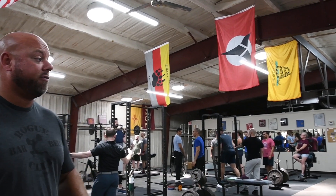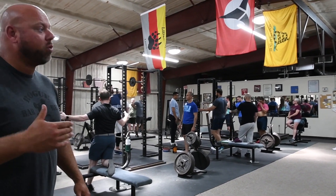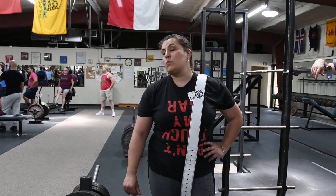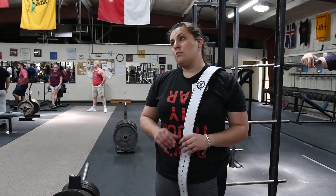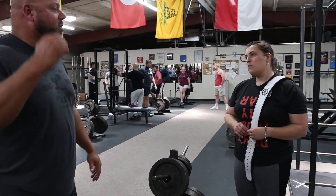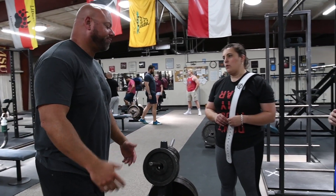You can actually video yourself from the side and see how much forward movement you get. It's really common that when it's light, people get a lot of movement, but as it gets heavy they get less and less movement — and that's actually when you need more movement, because you'll get a bigger bounce on the press.